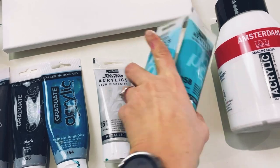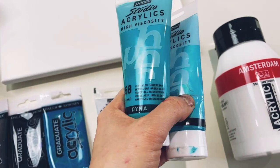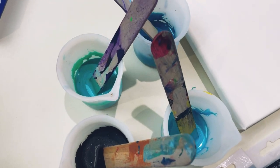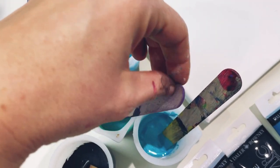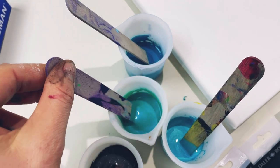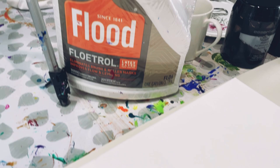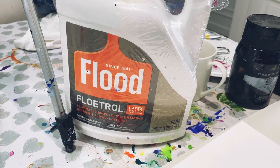These colors look really similar here but actually when they're out on a canvas or mixed in a pot they look quite different. You can see the difference - the green-blue and then the blue-green are quite different. Everything here is mixed with Floetrol and I'll put the recipe in the description of this video for you.